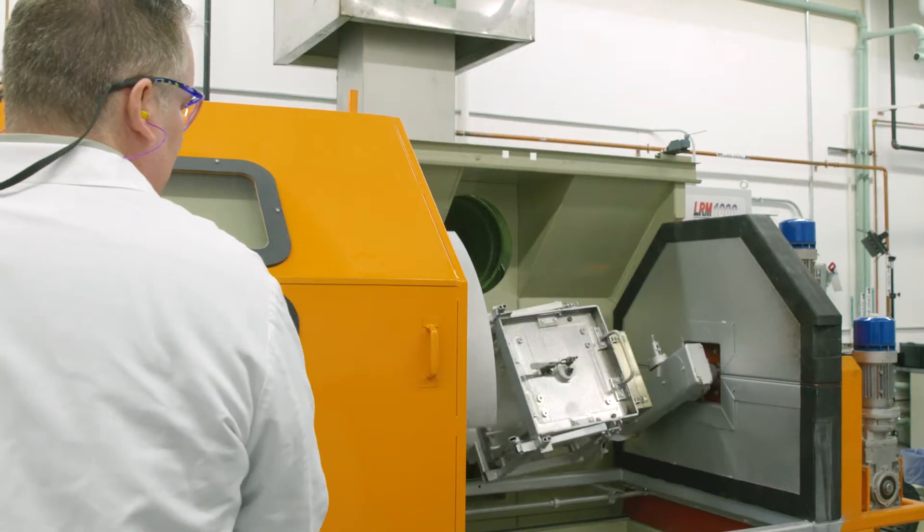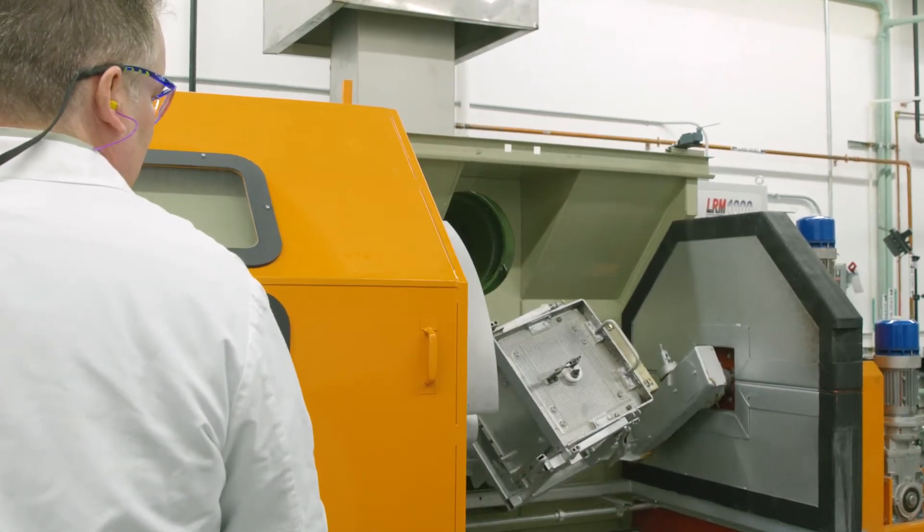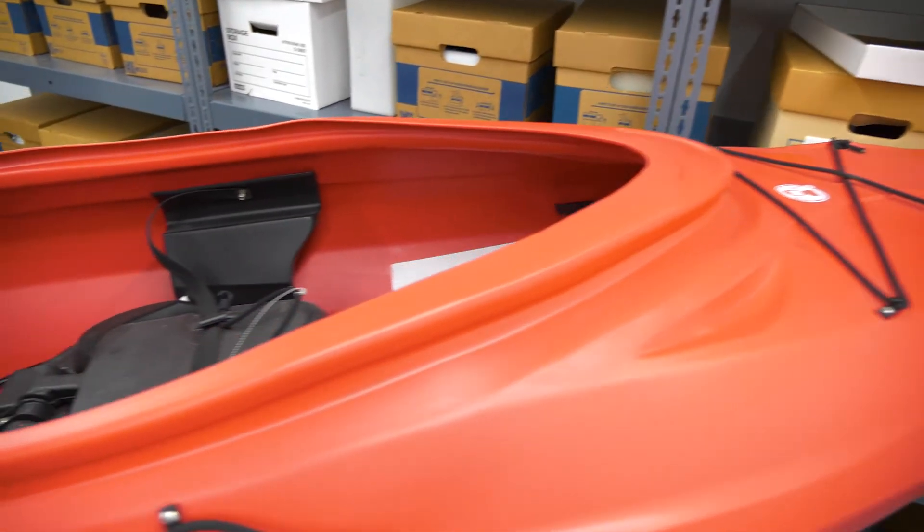People might not know what rotational molding is as far as the process is concerned, but they certainly know the products. The biggest part of the pie is water tanks. Some other aspects are kayaks and coolers.